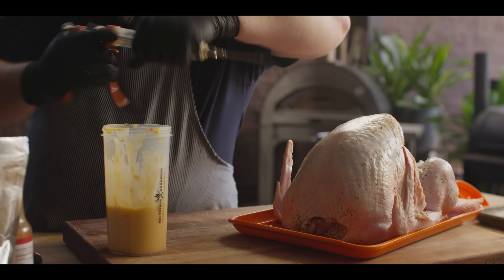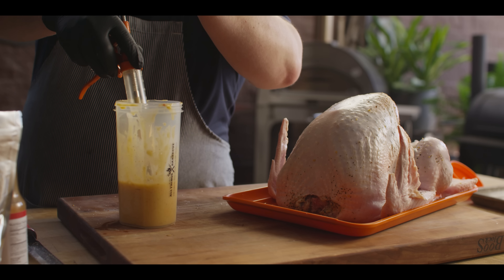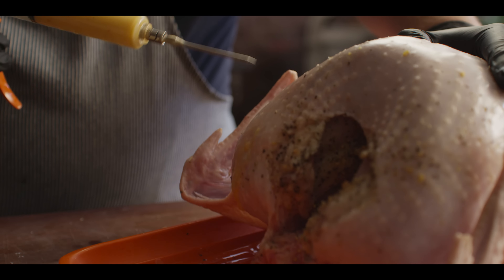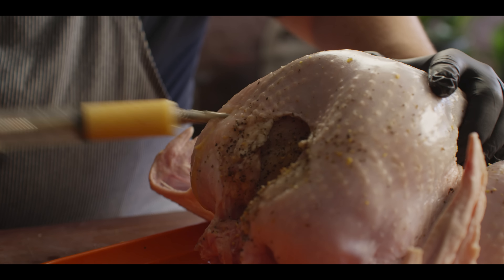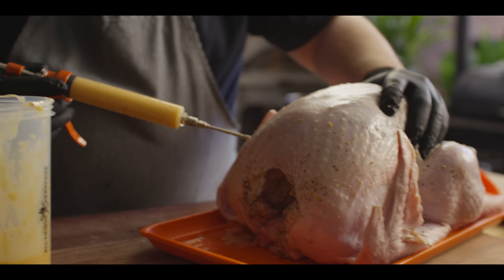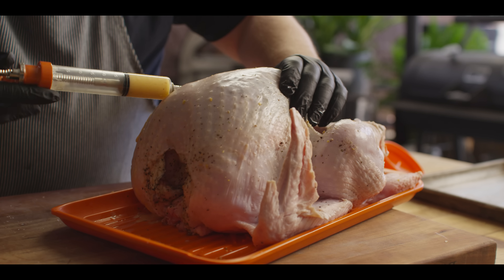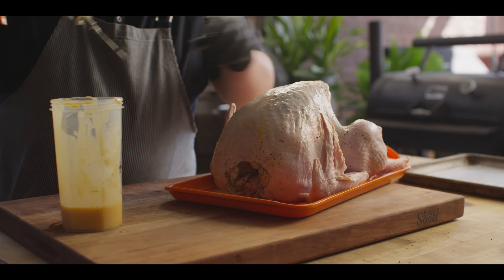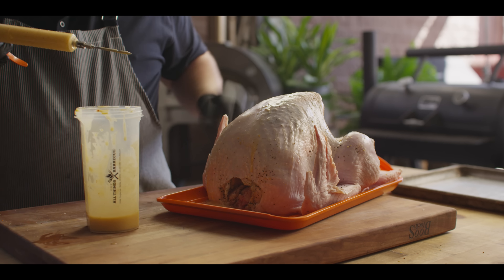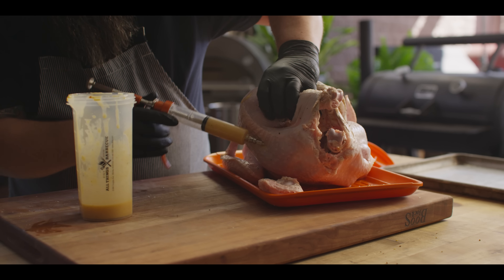We'll load all this up into our Pistol Grip injector and we're gonna inject this bird all over — especially in the breasts and that white meat that dries out a little bit quicker, but also in the thighs, in the legs, and maybe even a little bit in the wings. We'll poke around in here just a little bit, create a little pocket, give it a couple of pumps, and move on. Make that white meat priority one, and once you feel like you've got that pretty well injected and you're starting to get low on your injection, move on to the legs and thighs. We'll hit those in a couple of different spots.